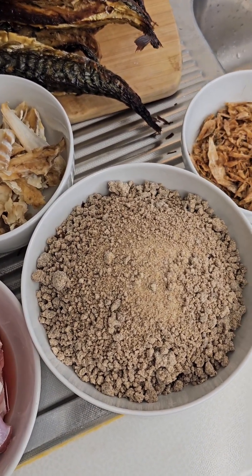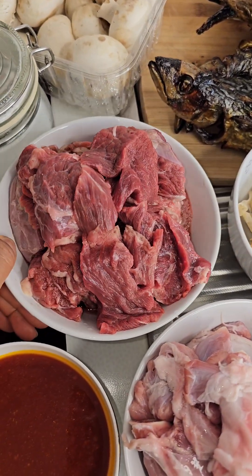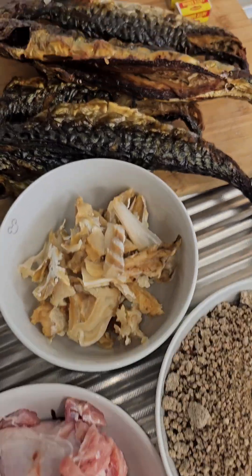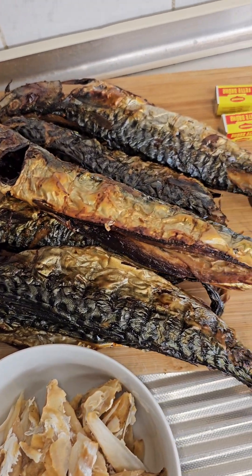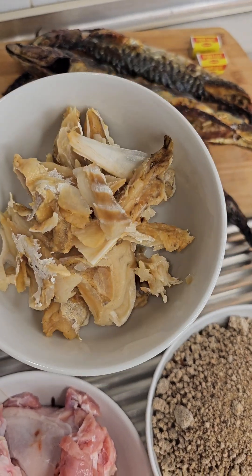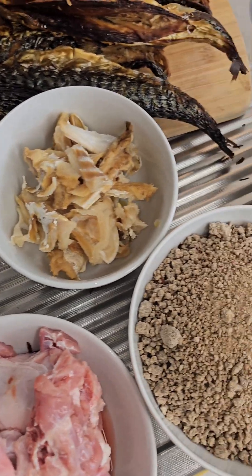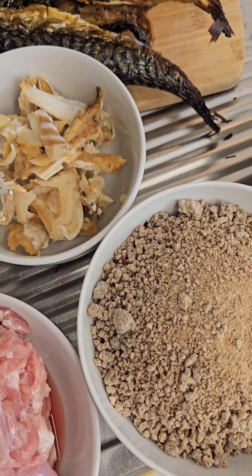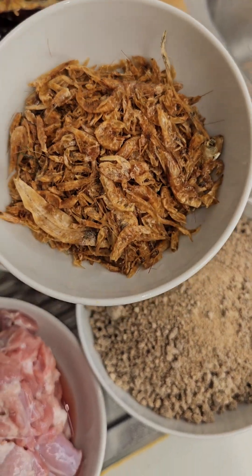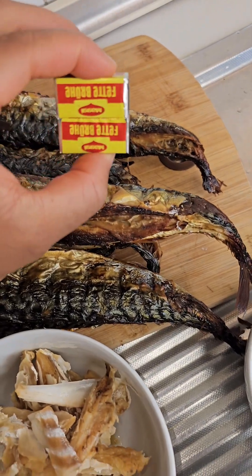Our main ingredient is the obola itself, and we have our fresh cow meat, we have our goat meat, and we have our dry fish — I dried this fish myself in the oven. We have another type of dry fish — I forgot the name of that fish, it's not quite important. It's very small because I don't like that specific fish and my kids don't eat it either.